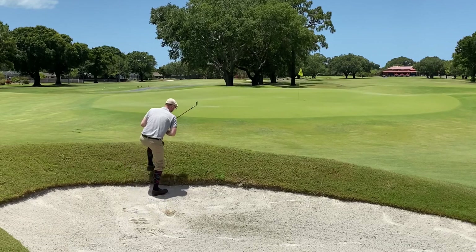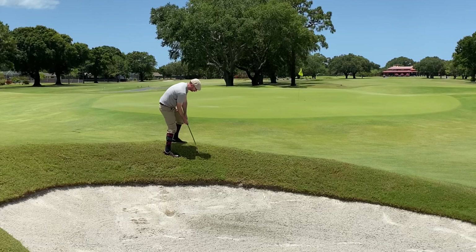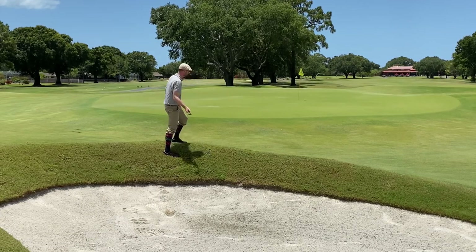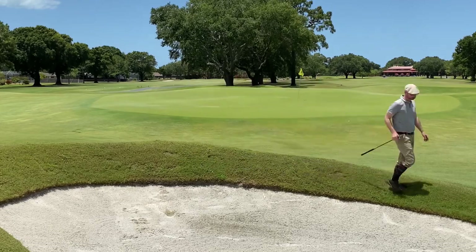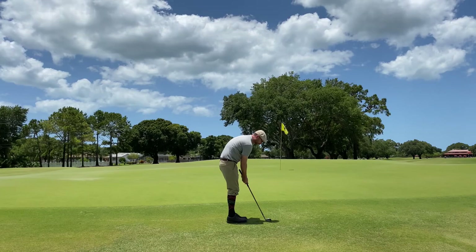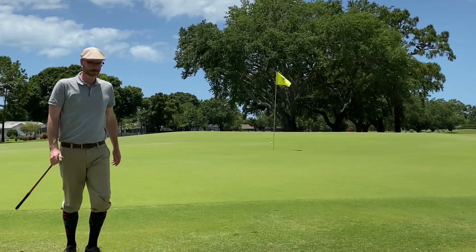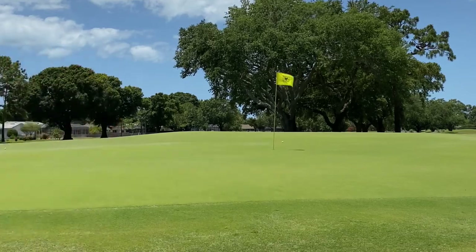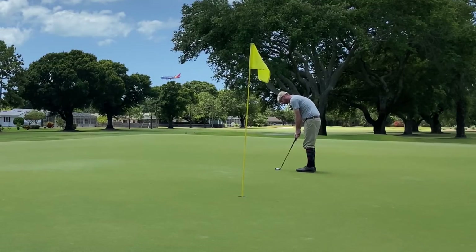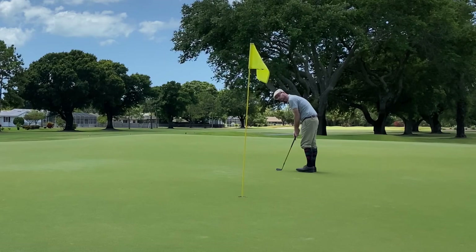That was just a bad effort from the bunker — I tried to use a more conventional modern sand save and that just doesn't work with these clubs for me. There was pretty thick rough right outside of the bunker, but this is my go-to shot. Ran that one a little too far, but I'm feeling pretty confident with my putting — I see the break on this one and drain it.